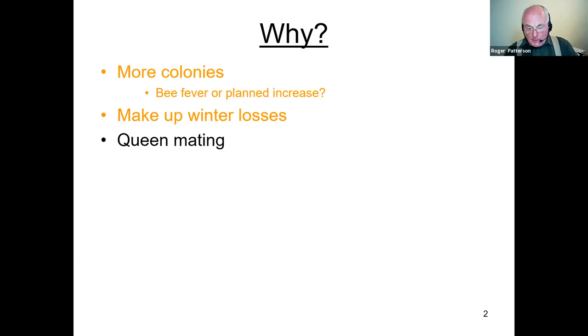Perhaps for queen mating — that's not a bad reason for making up a nuc anyway, because they become sort of dual purpose and you can use them for many other things as well.